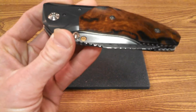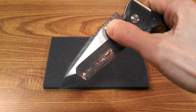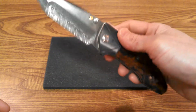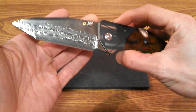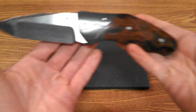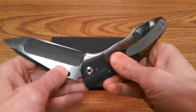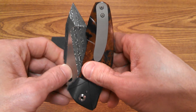Let's get into the specs. It's a four and a quarter inch blade — that is a big blade. The overall knife is eight and a half inches, which is almost an exact one-to-one blade-to-handle ratio. You can see how he uses up the entire length of that handle material all the way to the end.